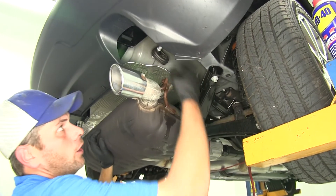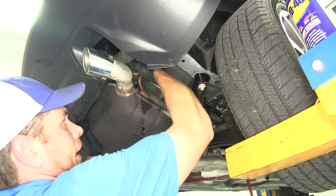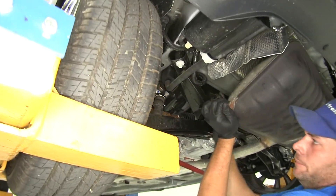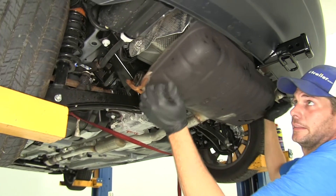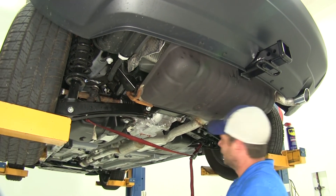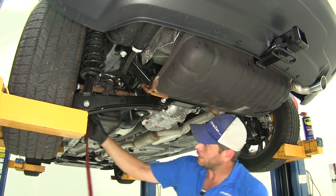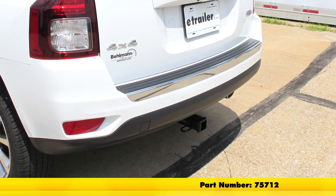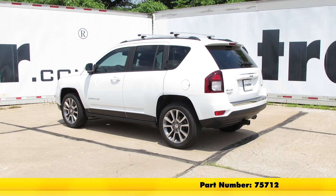Now we're ready to get the exhaust put back up into position. These hangers should just slide on by hand — if they give you any trouble, just hit them with a little more spray lubricant. Nice and secure — you can see it's not hitting anything, and it's always a good idea to check that. Pull the strap down and we're ready to start using that hitch. That's going to complete our installation of the DrawTite Custom Fit Class III Trailer Hitch Receiver, part number 75712, on our 2016 Jeep Compass.